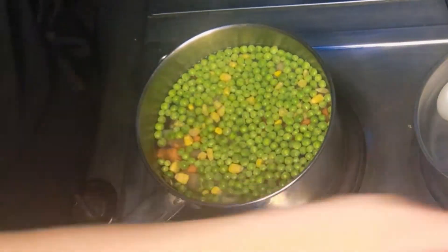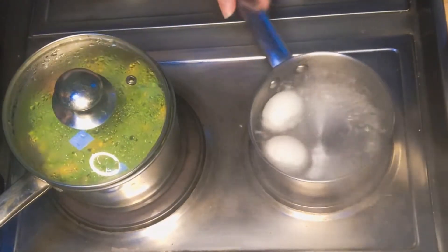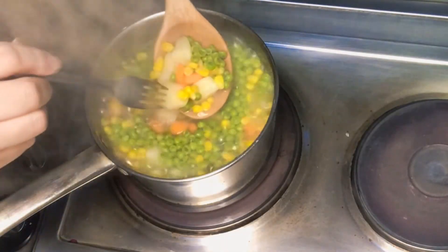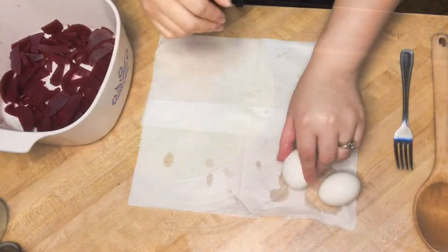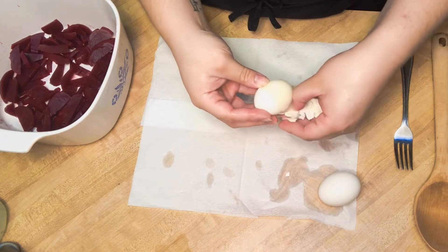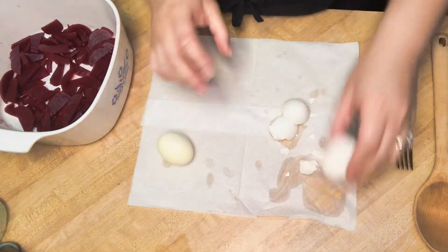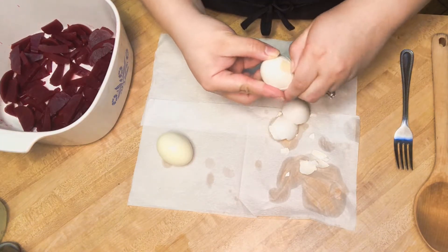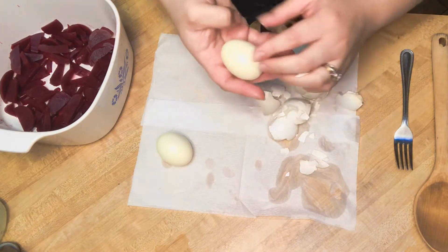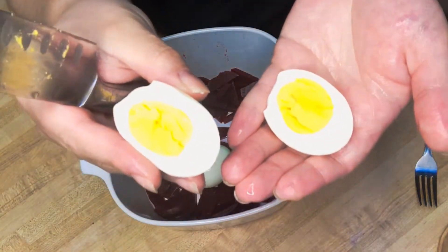Add a pinch of salt and stir together. Once your eggs are boiled, take them out and run them through cold water. To test the potatoes, I usually just poke them with a fork. Then peel your eggs — you want them to look like this.